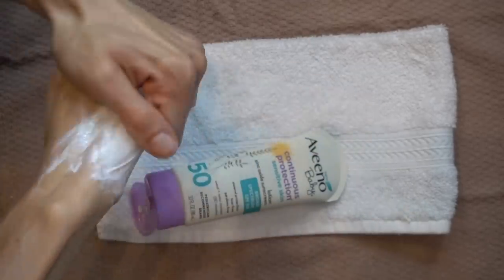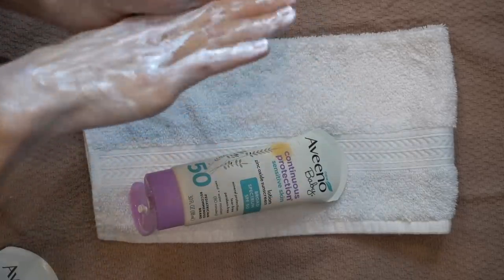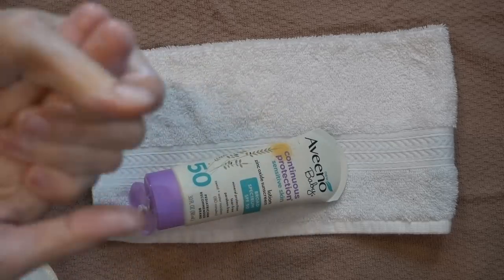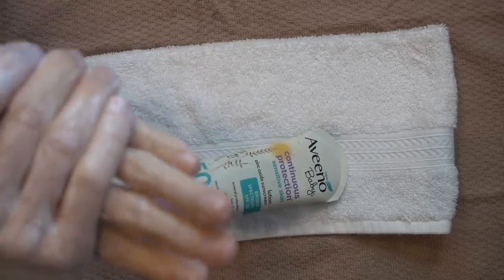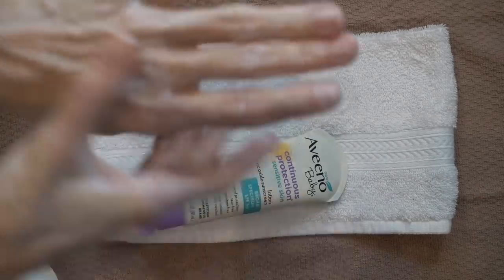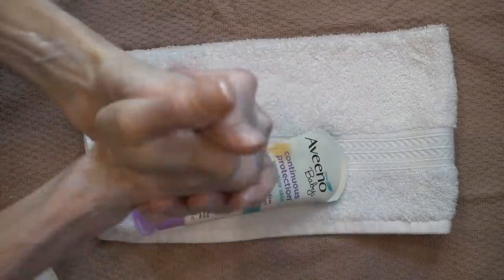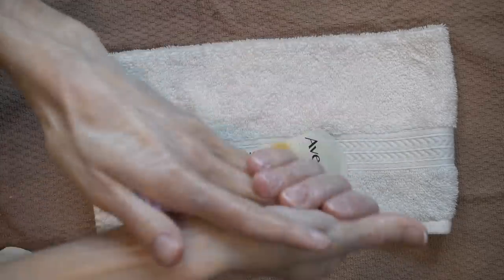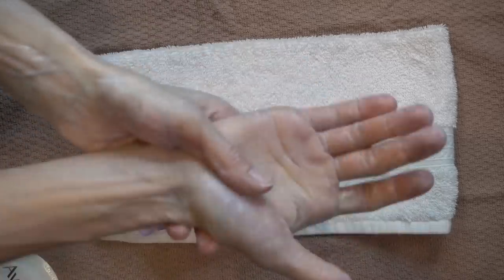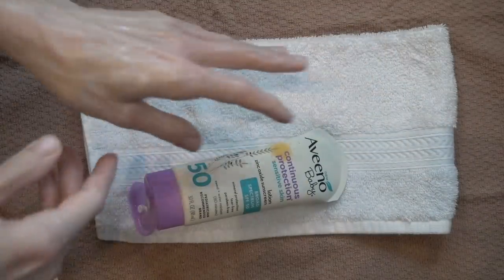Now, for day-to-day use, by all means do not neglect sunscreen on the backs of the hands. Skin cancers related to sun exposure on the backs of the hands are common, rampant, and you might note that in whatever country you're in and whatever side of the road you drive on, one hand may be a little more affected than the other. That's because ultraviolet light can come through the windshield and damage the skin, even despite the glass. So don't neglect your sunscreen, particularly on the backs of your hands.